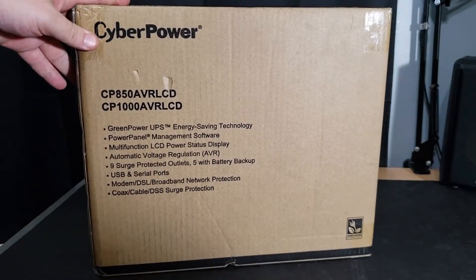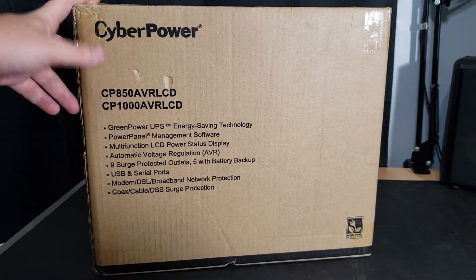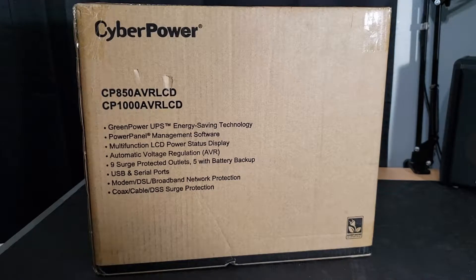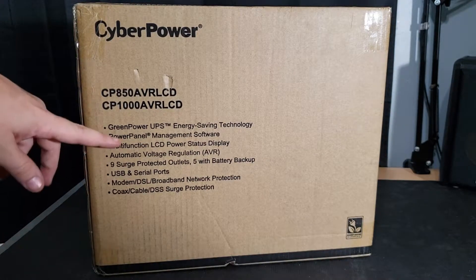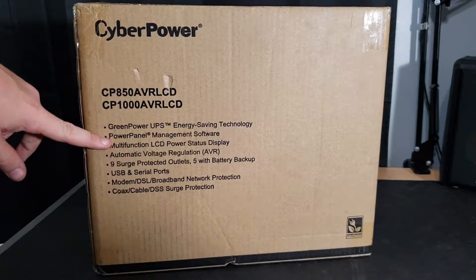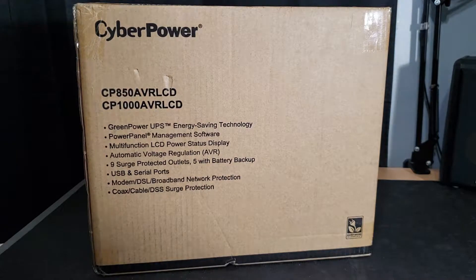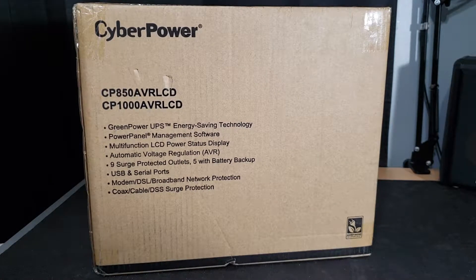Here we go — we got CyberPower CP850 AVRLCD, just telling you the models that can come in it, and some quick feature bullet points about the product. Something that I do love about the one I have right now is the Power Panel management software on the computer. It tells you how many times there's been spikes and how long it's switched over to battery. A lot of great information, and CyberPower seems to update it very often.